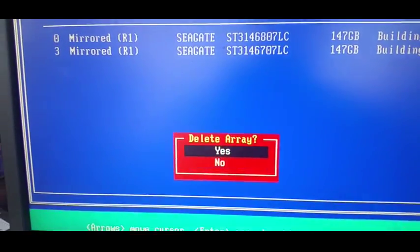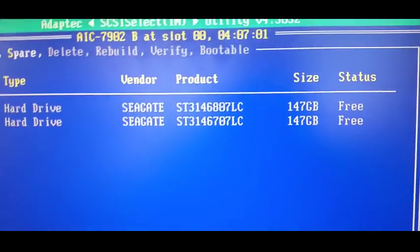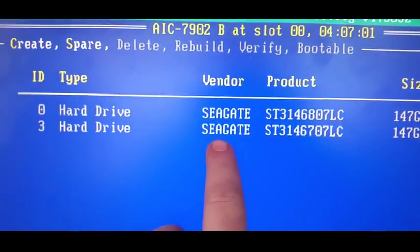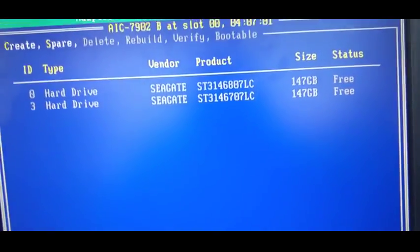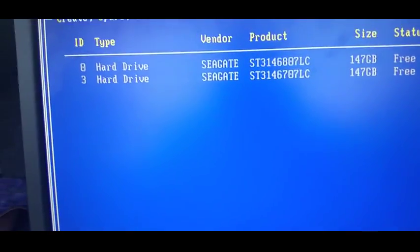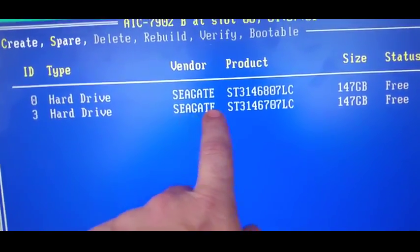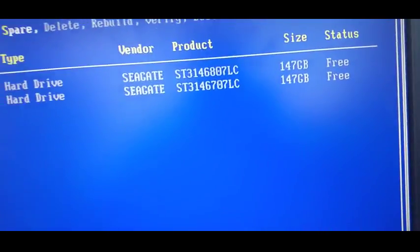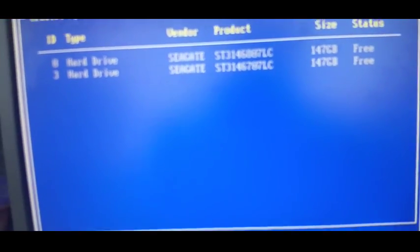I always get confused. So we'll delete the array, say yes, and go back to nothing - two 146GB drives. As a side note, my favourite brand of SCSI is Seagate. I've never had a problem with Seagate SCSI drives. The IBM Hitachis I've always had problems with. The Sun Microsystem Hitachis, not too bad. But the Seagate ST3 146 series has lasted me a long time - brilliant. Even now in my Sun server I'm using Seagate.